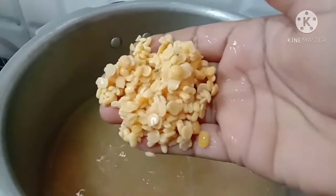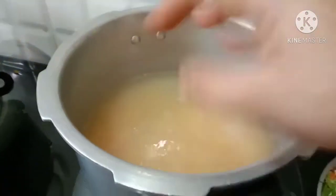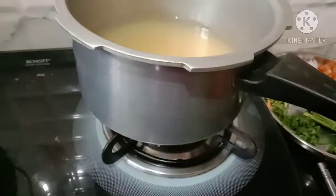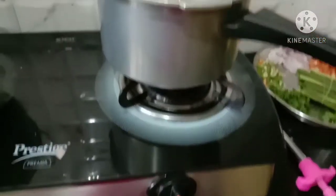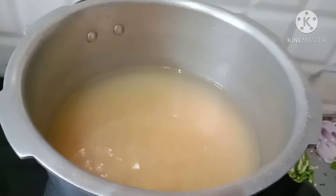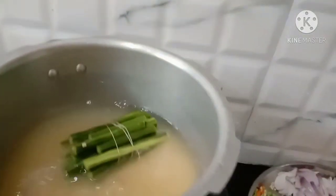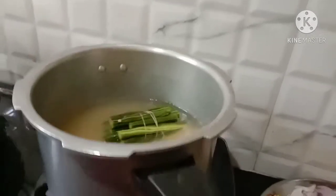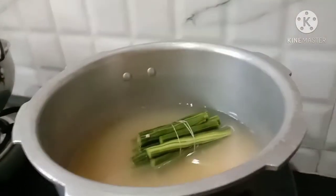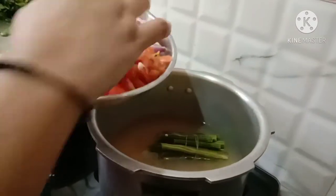I will eat two times. The way to cut the bones from the sides — we will cut the bones from the sides, and the top of the sides will be cut from the sides.